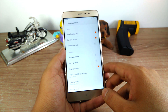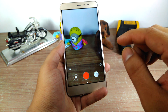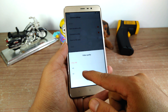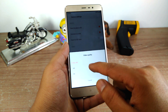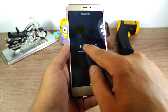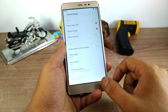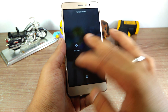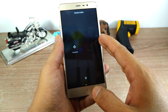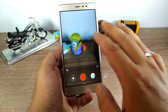Moving on to the video settings, you get full HD, HD mode, and there is no option to record in 4K. Something interesting is that slow motion and time-lapse can both be shot in HD mode, but if you select full HD mode you cannot shoot slow motion videos — though time-lapse is still available. There is no 4K video recording at the moment.